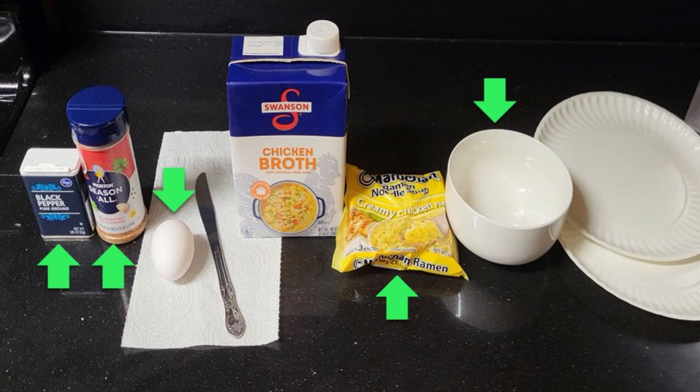Penultimately we have the chicken broth. I don't typically measure but I'd assume you need around 12 ounces or maybe a bit more. And finally two paper plates. These are used to avoid the heat of the bowl and to avoid making a mess in the microwave.